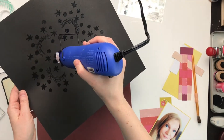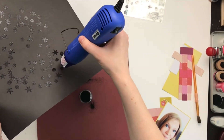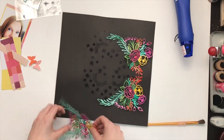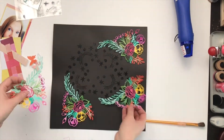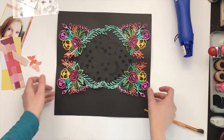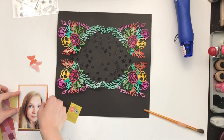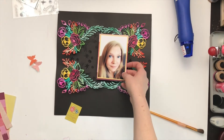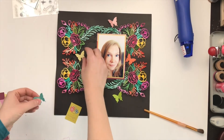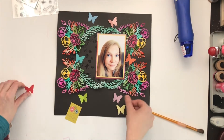See how close I have to hold the heat gun — usually you don't have to hold it that close. I don't know if something's wrong with my heat gun or if I just didn't let it heat up enough, but it was giving me lots of trouble. Now I'm just adding the butterflies, deciding where I wanted them. I wasn't positive they were going to work out with this, but they actually ended up being perfect.